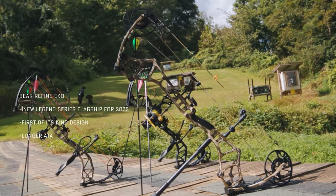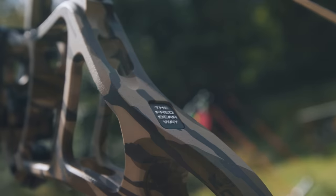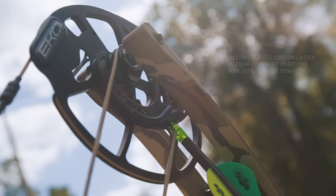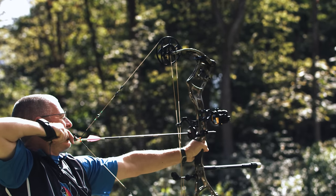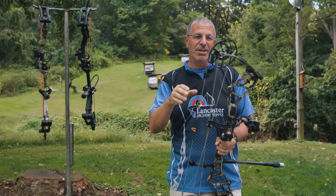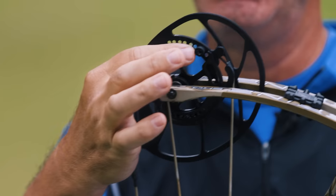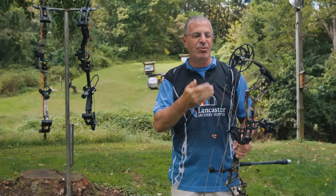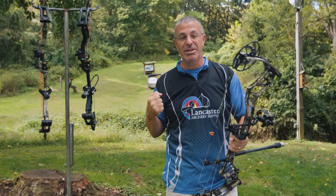Lastly, the Bear Refine Echo is Bear's flagship hunting bow for 2022 — the one with all the bells and whistles. It features the Echo Cam, which has adjustable let-off: 75, 80, 85, or 90 percent. It also has adjustable draw length, and you can change both of those without the need for a bow press. It works by adjusting the draw stop and moving the mod between let-offs for every draw length this bow provides.